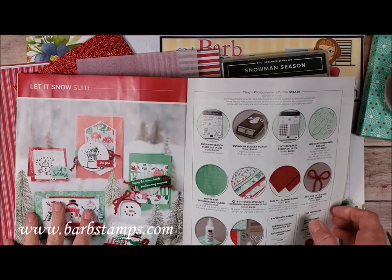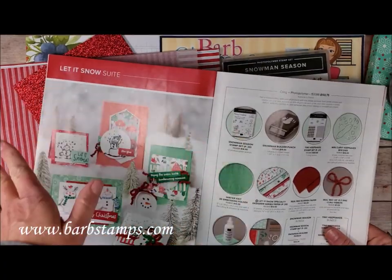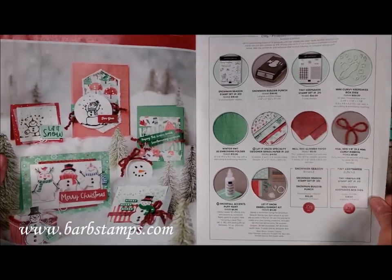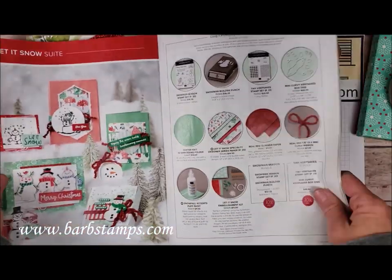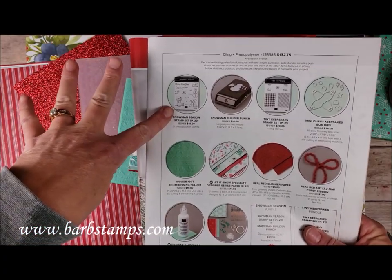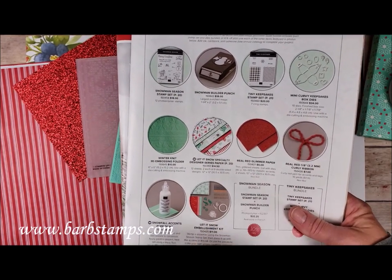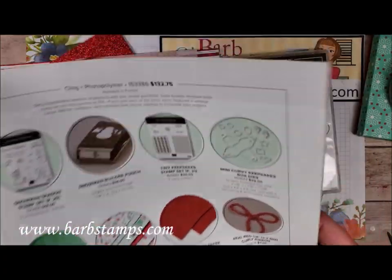Hi guys, welcome to another Barb Stance multi-card video. This video focuses on cards made with products in the Let It Snow Suite, shown on pages 18 through 20 of the Holiday Catalog. The products we're focusing on include the Snowman Season Stamp Set and Punch, the Winter Knit Folder, the Let It Snow Designer Series Paper, the Red Glimmer Paper, the Red Curly Ribbon, the Snowfall Accents Puff Paint, and the Let It Snow Embellishment Kit.